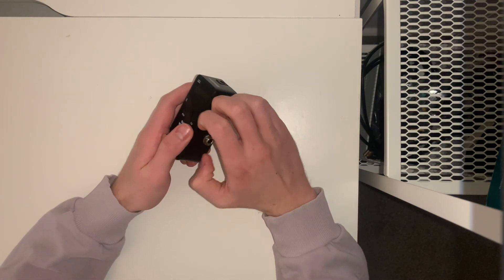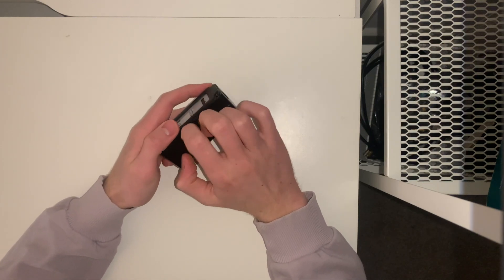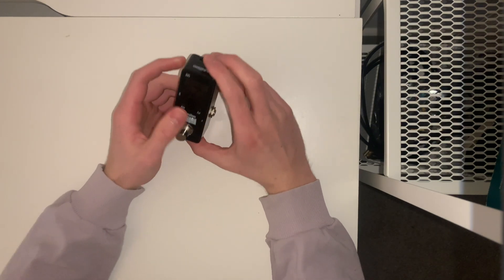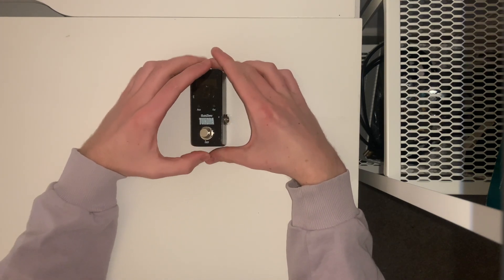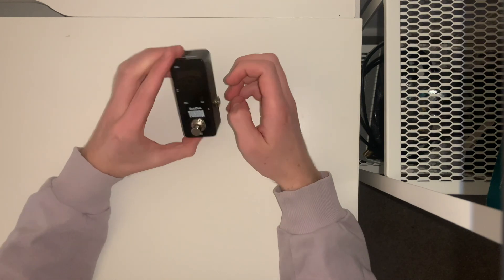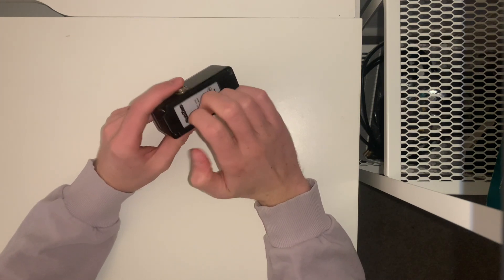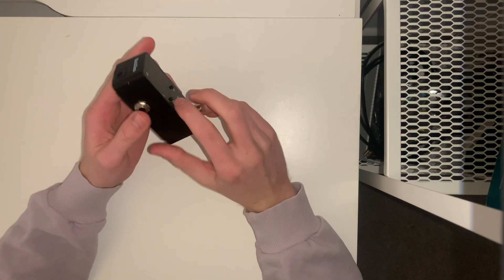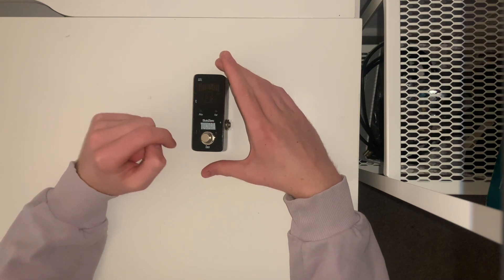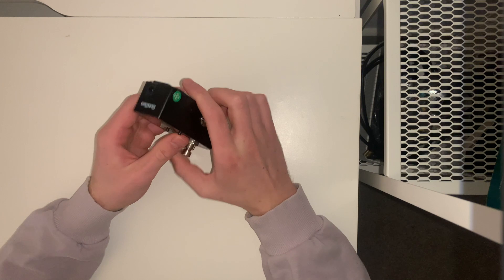I really like how this pedal is pretty much all black — it has a really slick look to it. It's there to do its job. It's inconspicuous, smart, sleek, and efficient. I've never had any problems with it. I have nothing bad to say about this pedal. I think I picked it up off Facebook Marketplace or Gear for Music for like less than 15 pounds maybe four years ago, and it's just always done the job since.